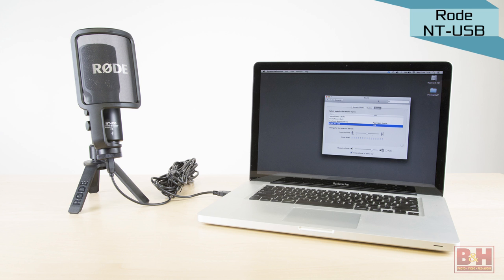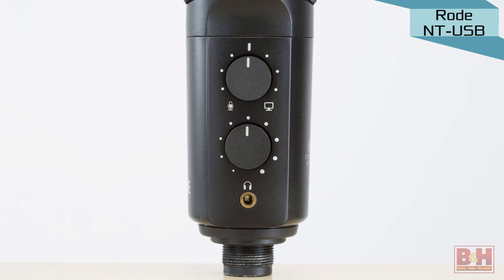There's no input level control on the mic itself — instead you'll set the input level on your Mac or PC. If you monitor yourself through a computer when using a USB mic, the processing time introduces a delay which can affect your timing. So like most of the mics we're checking out today, the NT-USB has a headphone jack for latency-free monitoring, and these dials on the side control the headphone volume level and the blend of the mic and the music from your computer.